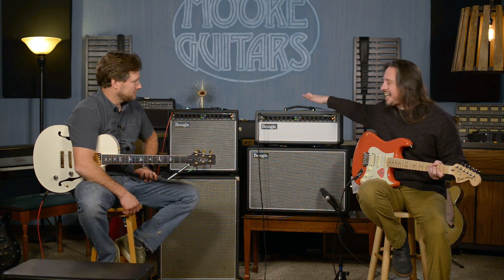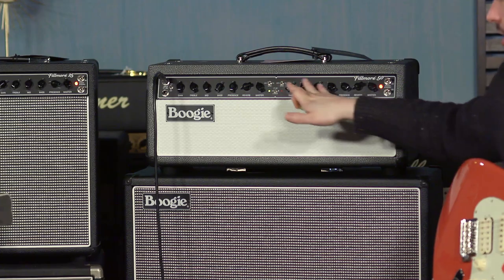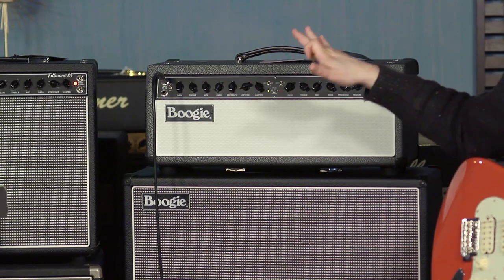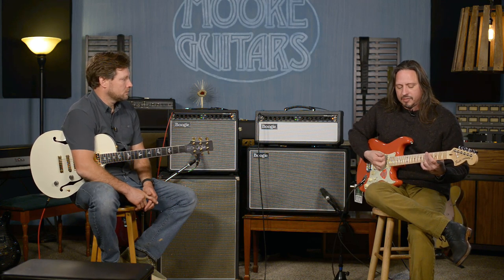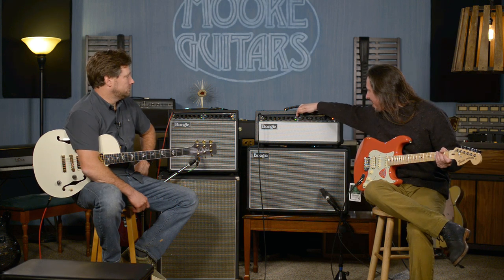This is the Fillmore 50 head. This is a two-channel head and the two channels are identical. You can set them up to be clones of each other, or you can set one up to have a nice clean tone. That's what sold me on this amplifier when I first heard it. But let's check out some drive right here.